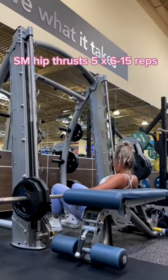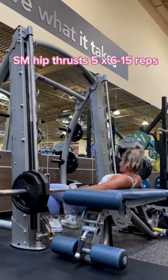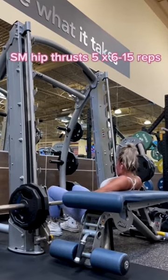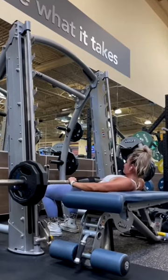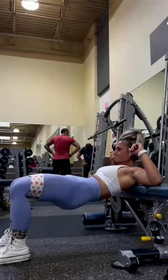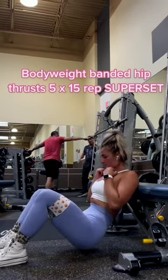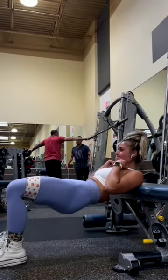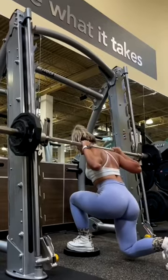Next up we are going into our Smith machine hip thrusts — these are my absolute favorite. You want to set yourself up where your feet are a little bit more than shoulder width apart. I like to do moderate weight with higher reps. You want to keep your chin tucked throughout the entire movement and your pelvis tucked as well. We are supersetting this with banded bodyweight hip thrusts. For the Smith machine hip thrusts we are doing five sets of six to fifteen reps, supersetting with five sets of fifteen reps for the bodyweight hip thrusts.